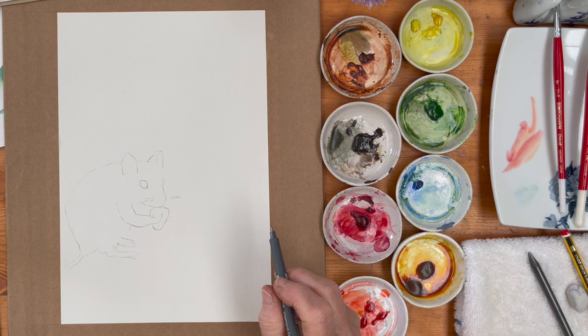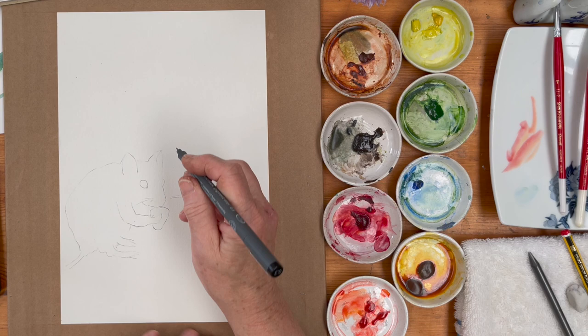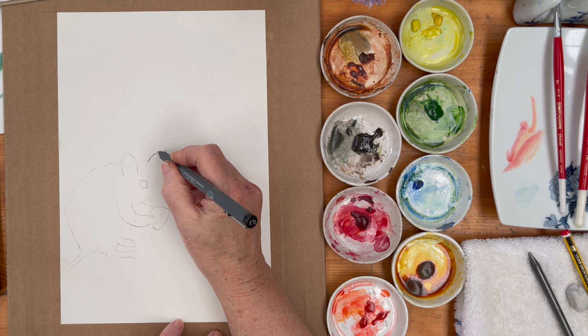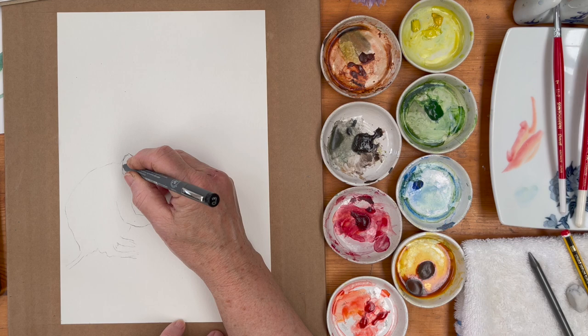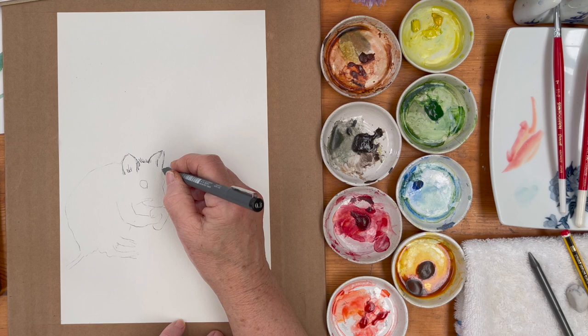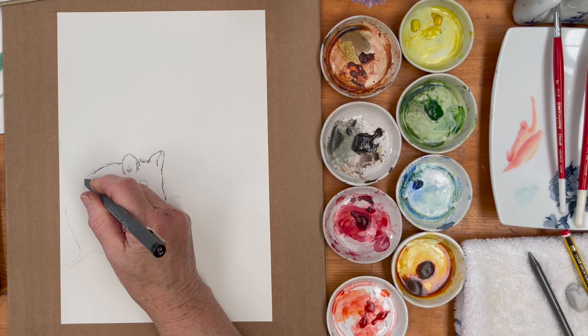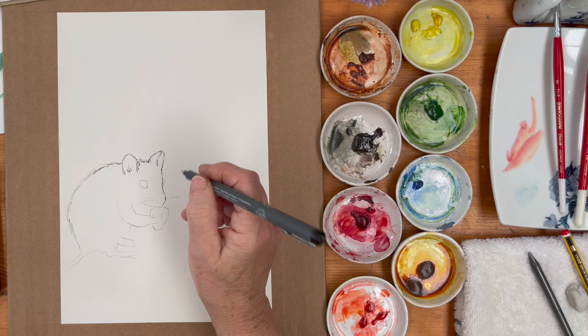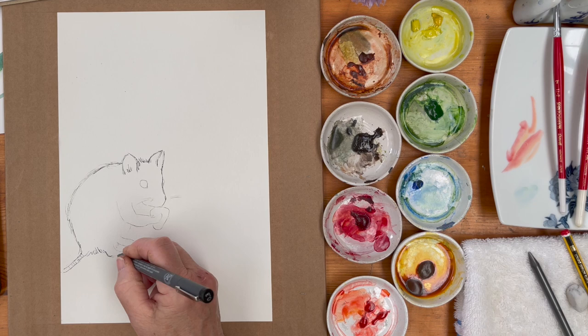Now the next step is I'm going to start inking him in, because this is a kind of pen and ink piece. I'm using my 0.3 liner and working on a sheet of stretched paper — it's not very high quality watercolour paper, more like sketch paper probably. I'm not entirely sure how it's going to work but for a little line and wash it will be fine. There's his little tail with the little beams around it.